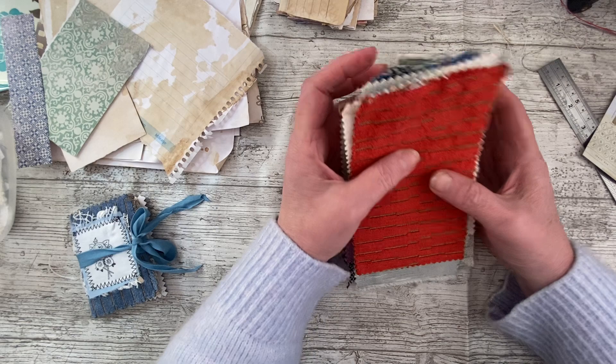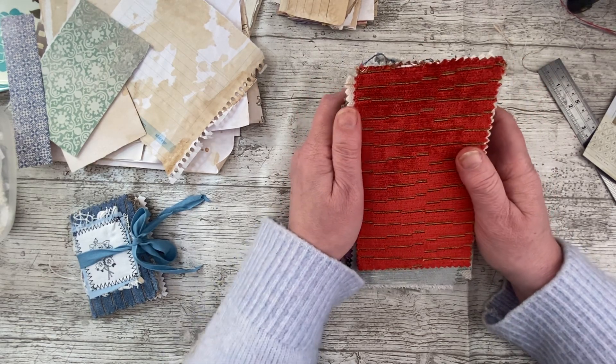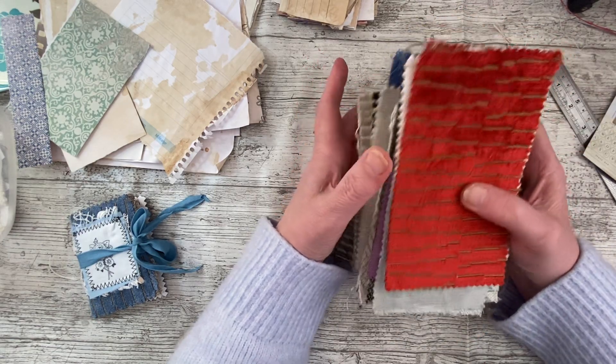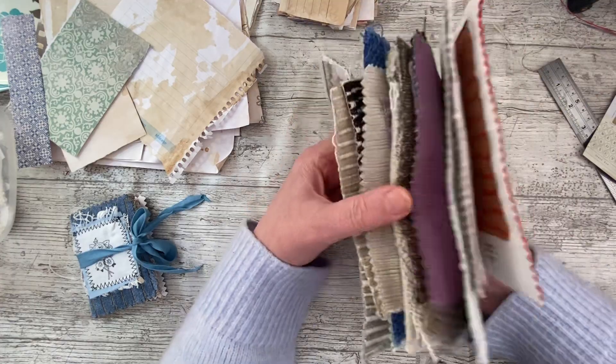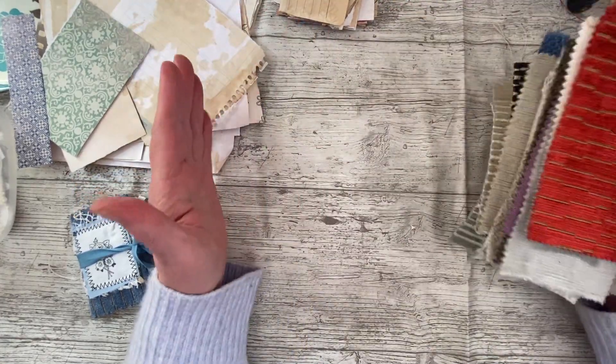I did manage last night, late last night, just to have an hour's crafting just to say I'd been sat at my desk. But no film yesterday. I'm back today, and I'm tidying up and I've realised that as I tidy, what I need to do is use some things rather than try to find good spaces to store them.